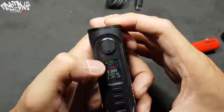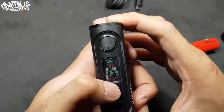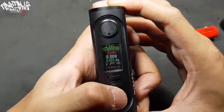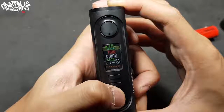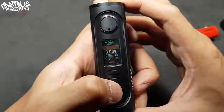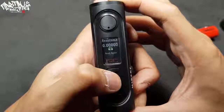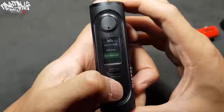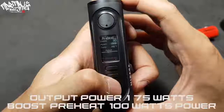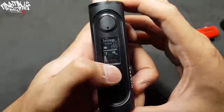If you want the best fit, insert the 21700 battery. Press the fire button five times to turn on — it's similar to the HCGAR chipset. It has three buttons: enter, up, and down. To adjust settings, press the enter button. When the mode highlights, you can change between nickel, stainless steel, stainless steel 316, nickel titanium. You can adjust the voltage, check the ohm resistance lock or unlock, and there are many more settings including info, preheat, and boost.